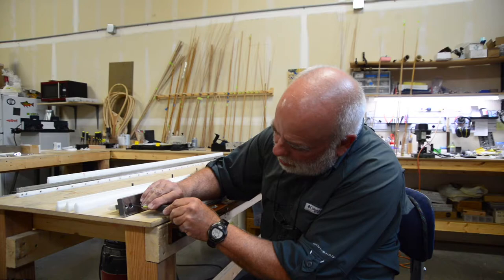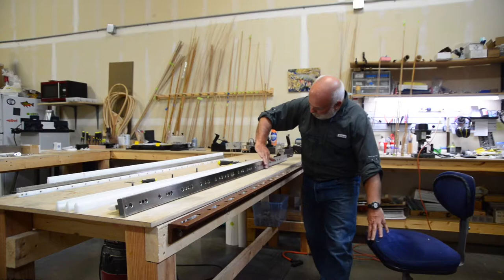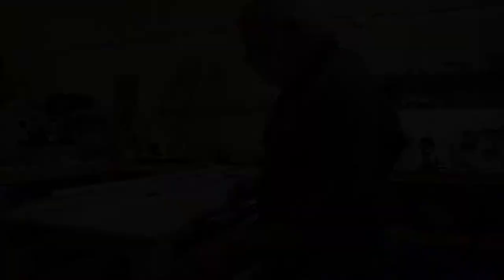Next I'm going to put the base back on the angle aluminum. Just like before, I'm going to make sure there's no debris on the base and no debris on my angle aluminum. I'll set it on and then go back and put my seven screws in, attaching the base to the angle aluminum.